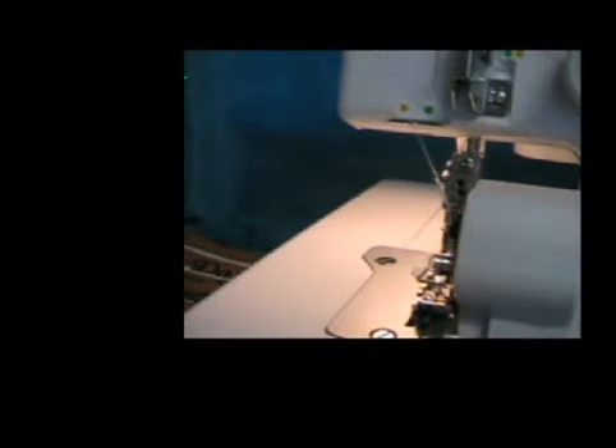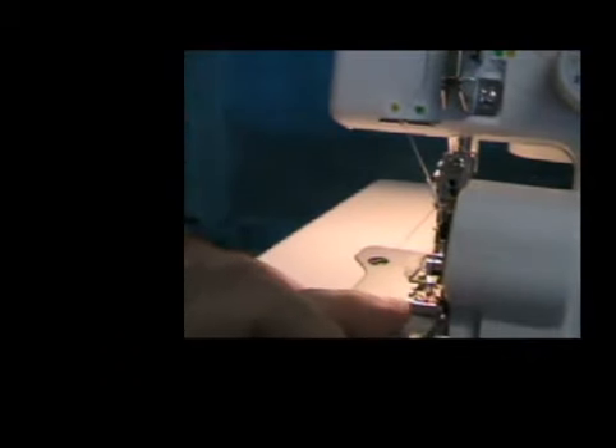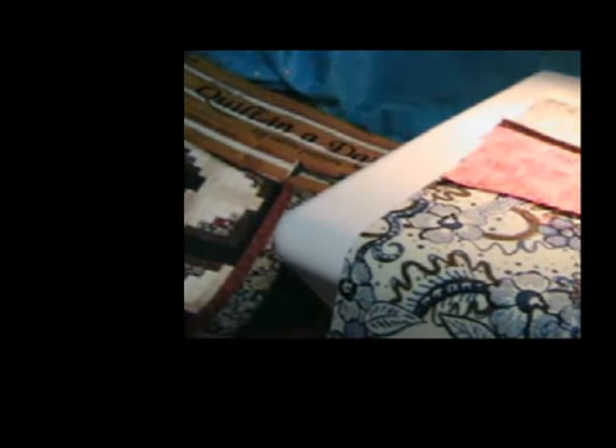Now I'm ready to do my second run of the log cabin. I usually sew the last block at the top, which is the light color, because the center is the first block. So we're going to align it so the strip is down in front, with the block I just pressed up and down, and serge it into position. There's block number one — you just have to remember to put each block on the strip the same way as you sew.